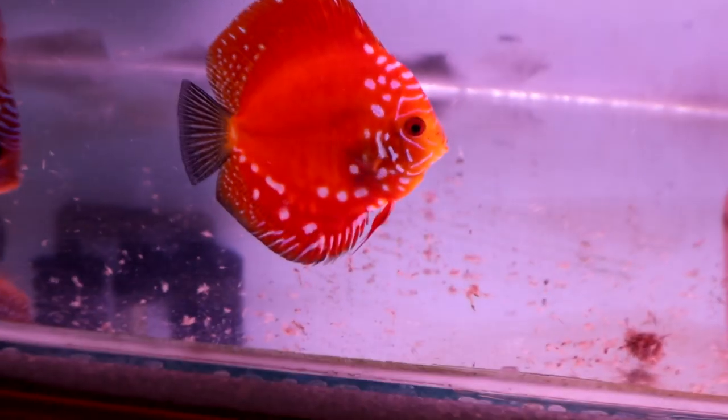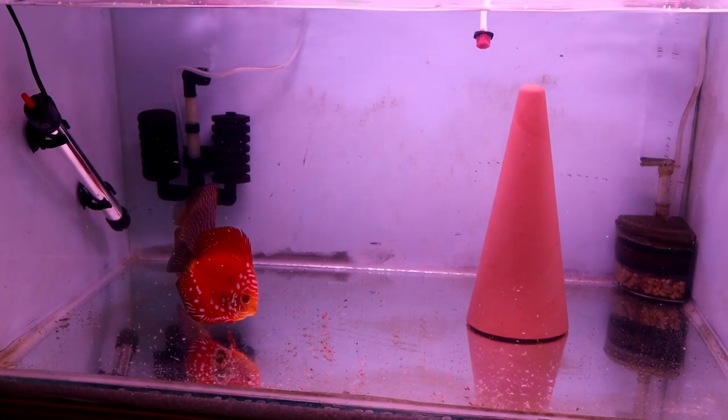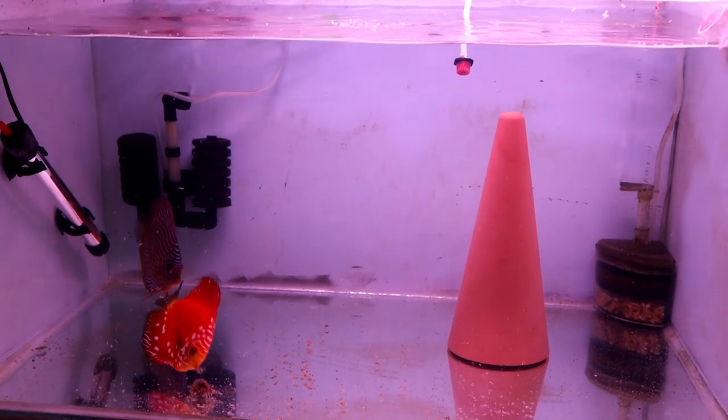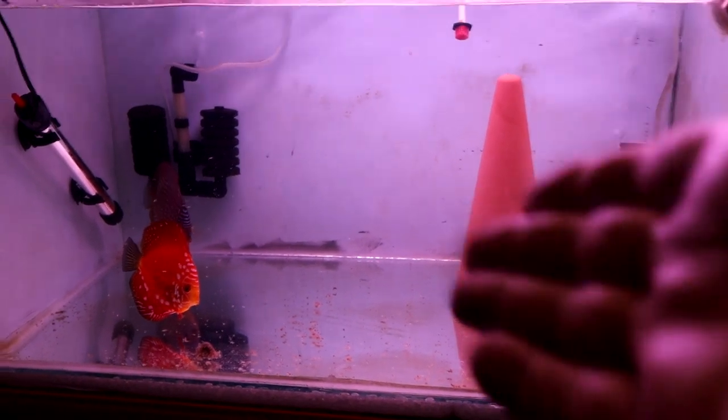They've had half a dozen if not more attempts in the display tank, so I thought I'd just give them a bit of a chance to have a go at it properly. The batches have been getting bigger and bigger each time as well, so let nature take its course. When I say get a room - they've got a room.